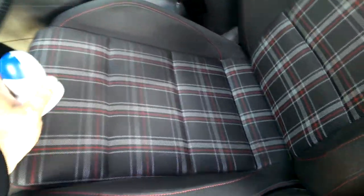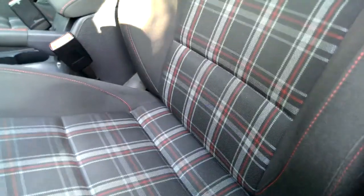Hey guys, this is Andre. Today I'm going to be doing a quick video on removing one of the most annoying things about having cloth seats — these little clumps of fabric.